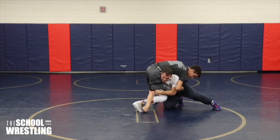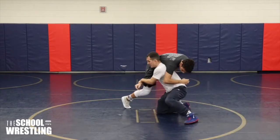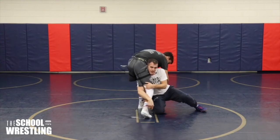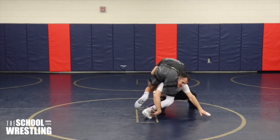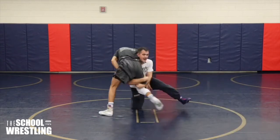I drop my level, penetrate, and rotate — I'm trying to circle. I drop right to this ankle and elevate this leg. When I drive down here, his legs are back.